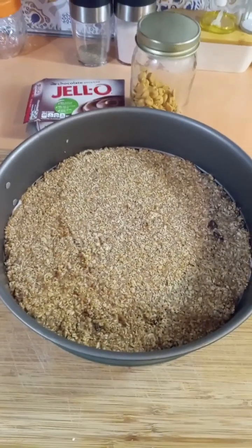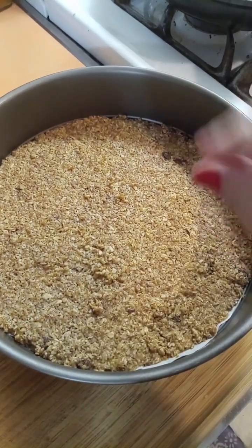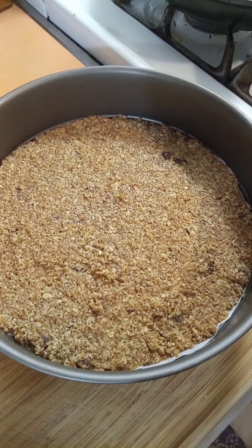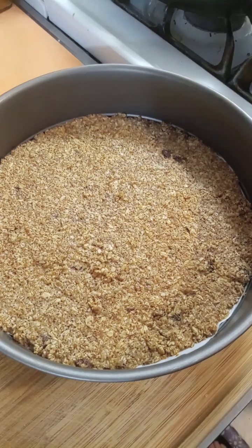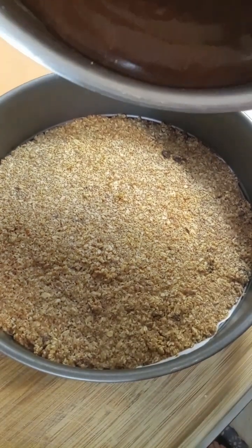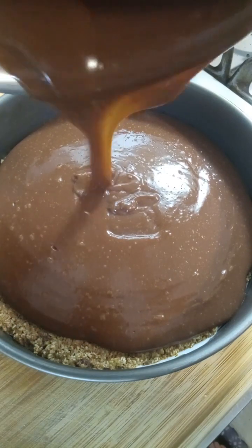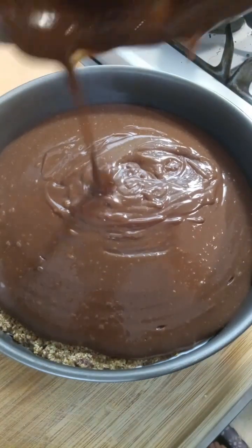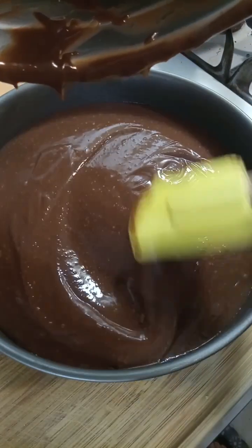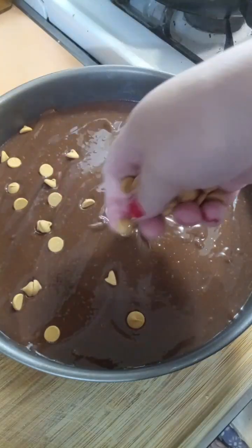While the crust cools down, the pudding is setting up in the fridge, and then we'll assemble the pie. It's nice and firm, so now I'm gonna put the chocolate pudding in there. That's just a box of Jello instant chocolate pudding with milk — I used skim milk but you can use any milk you want. I'll spread this out evenly and sprinkle these around, then put it in the freezer for about 20 minutes.